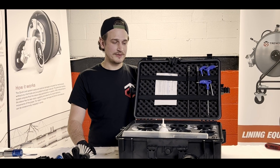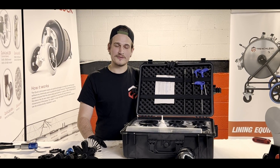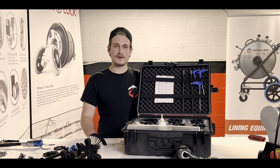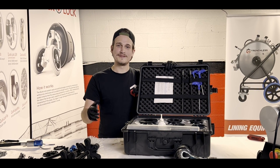That's going to conclude how to use and operate your HydroMax complete system. If you're interested, please give our office a call — we can get you a quote, and they are readily available. If you like what you see, give us a follow on social media and you'll be able to see what we have next.